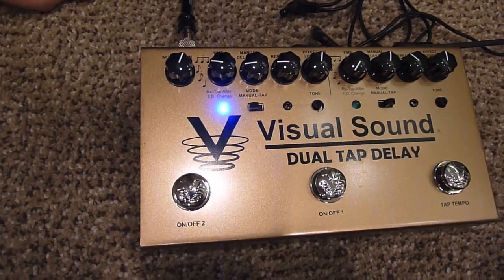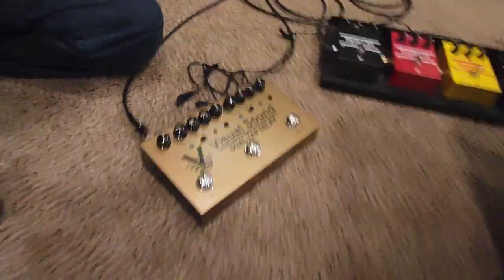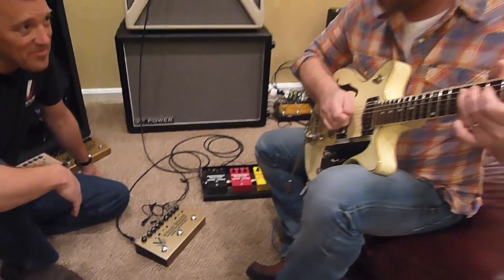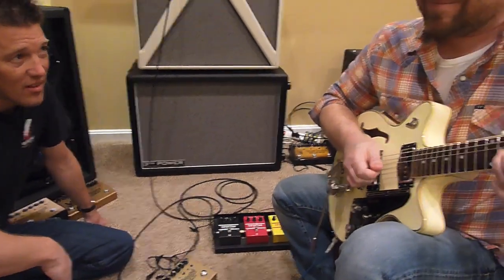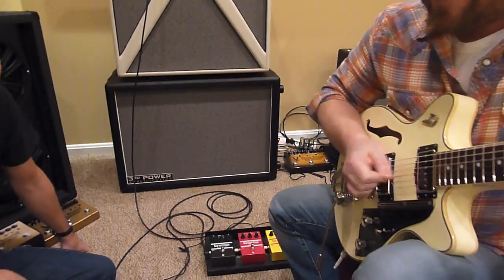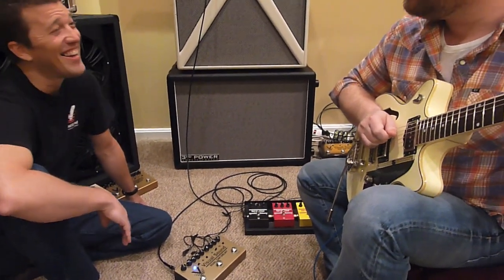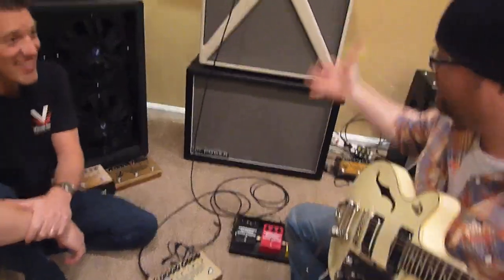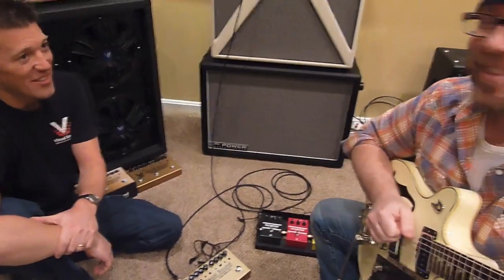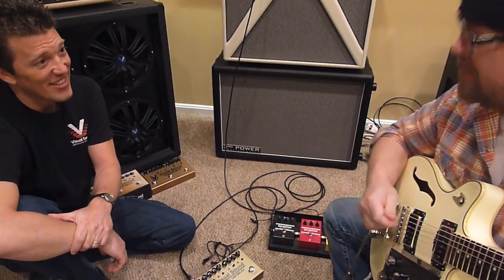It shows you basically what the difference is. Here's off, just to give you a reference point, and here's on. The other thing too is the bottom stays intact — the lovely round bottom that I love about all this stuff doesn't go away.